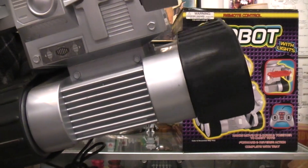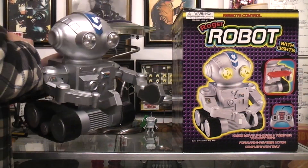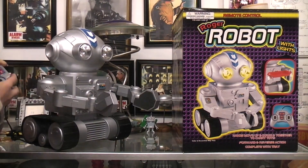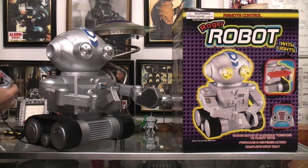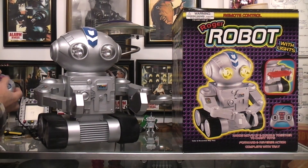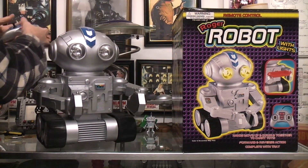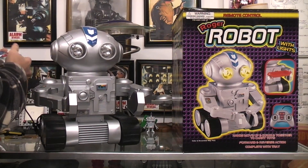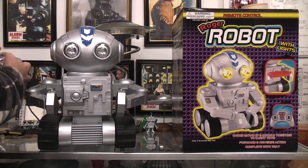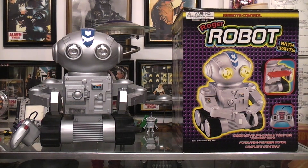There isn't a whole lot of room up here. They should have geared it down just a little bit more. It's like it's on the verge of stalling, running out of power. But it does work. And that's about all you can do with the wired remote control Roger Robot.